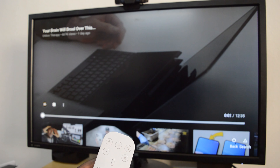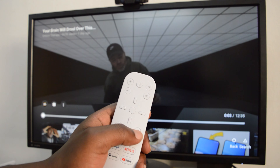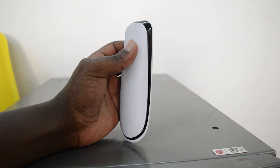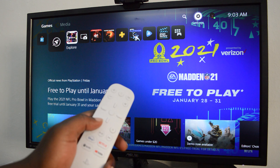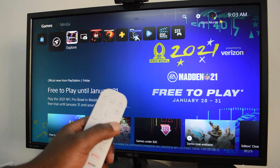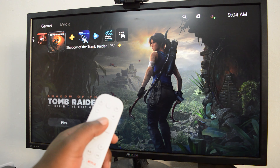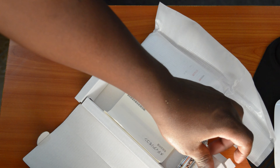It definitely doubles up as a home entertainment unit, and for that reason Sony also made a media remote control to help you navigate the media on your PS5. Nothing really that the controller can't do, but it just offers a more intuitive experience when you're doing stuff on your PS5 other than playing games.